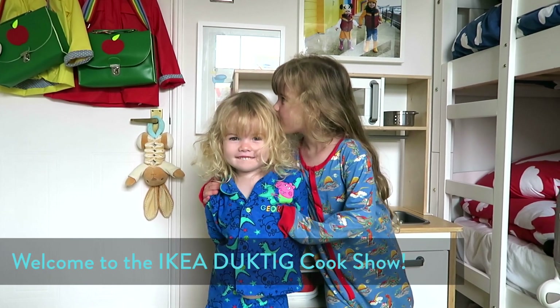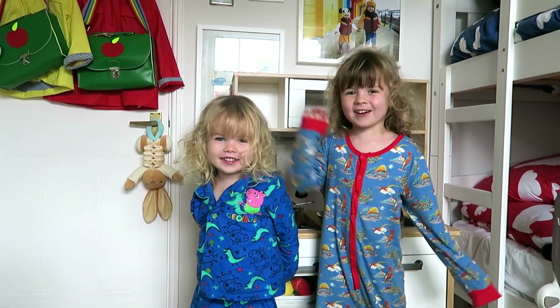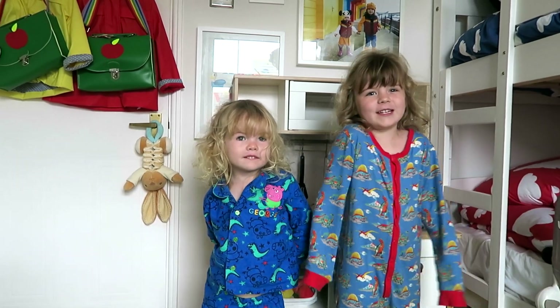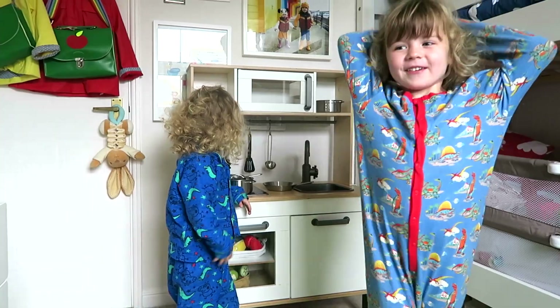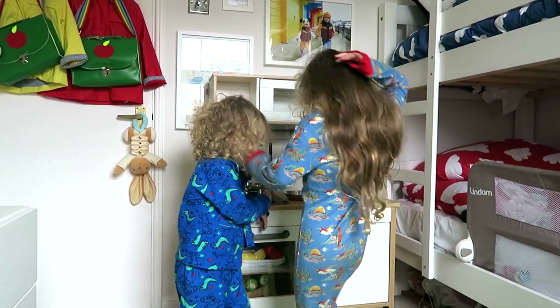What are you going to cook? She's supposed to say rice with burritos and sandwiches. You're going to cook sandwiches? Rice with burritos and sandwiches! Lovely.